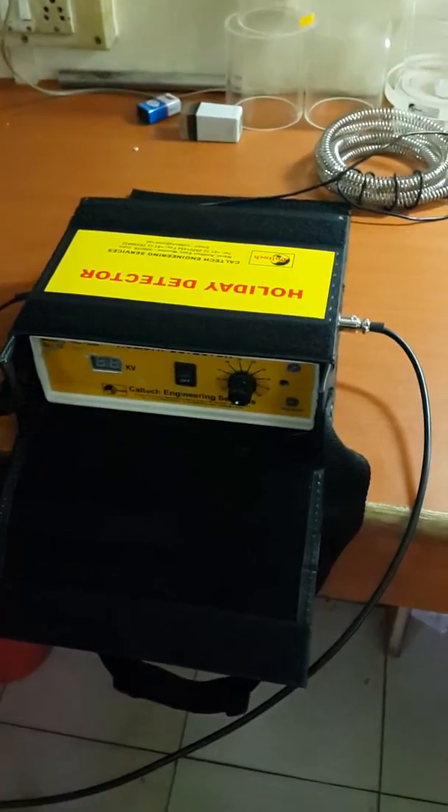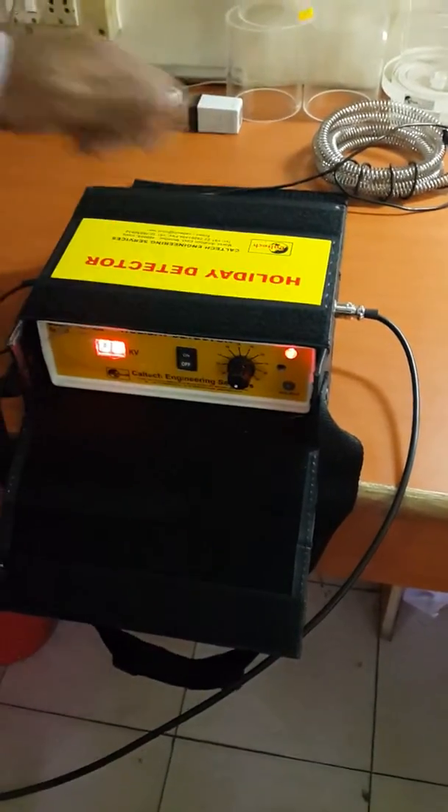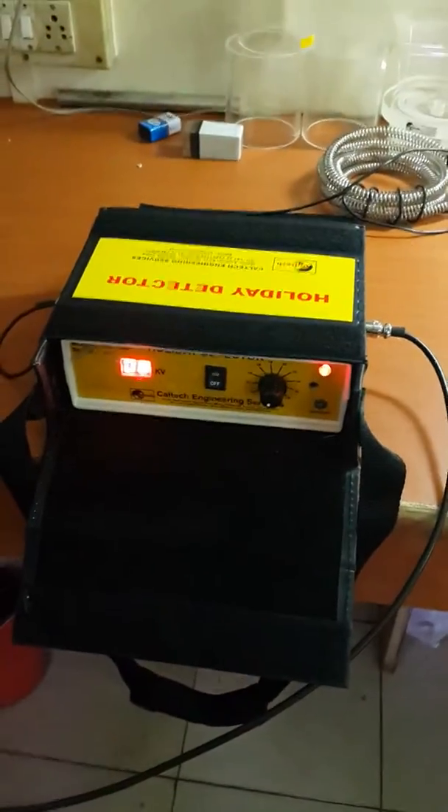Now your instrument is ready for testing. Switch on the instrument and select the voltage. It is showing 8 KV. You may select the desired voltage by this key.